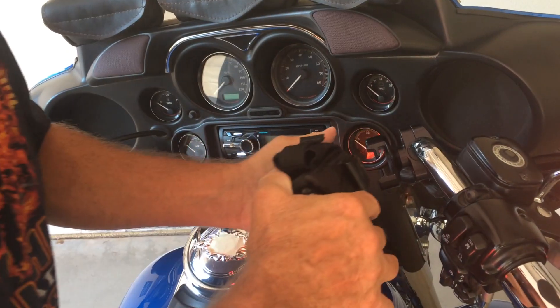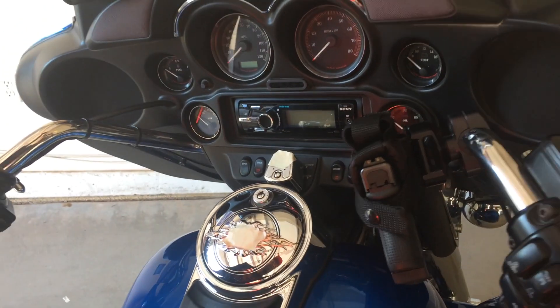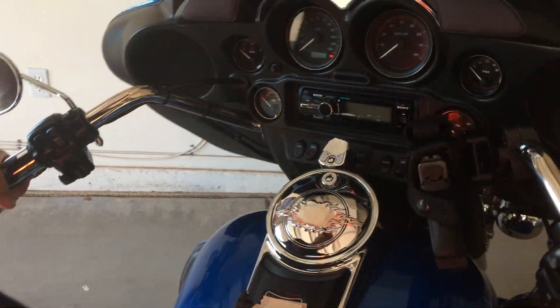Just use the belt clip — click it on just like you'd click it onto your belt. And voila, finished, mounted. And don't forget to secure your weapon with the strap.